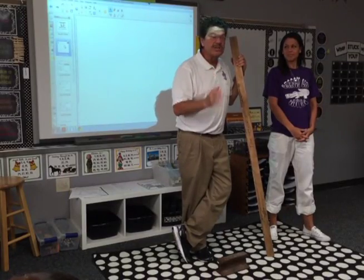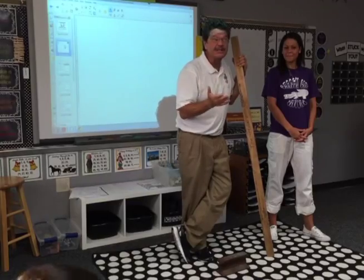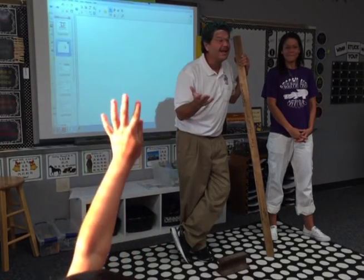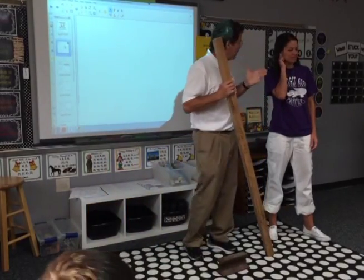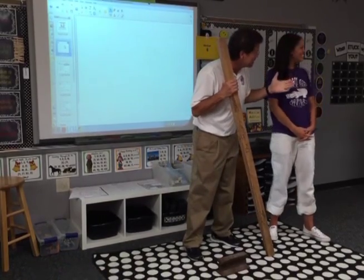In third grade today we're going to use a simple machine. Does anybody know what that simple machine is? A lever! I can see you've done a really good job with these kids, Mr. Balmer, because they said lever.